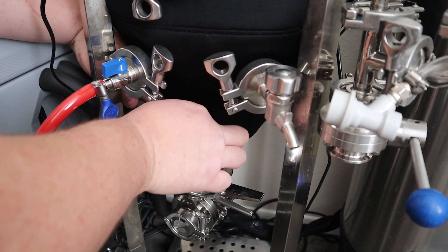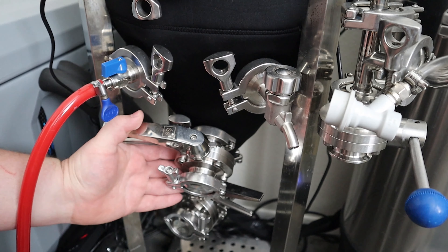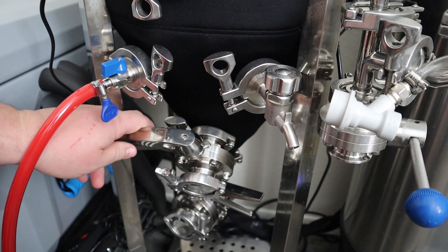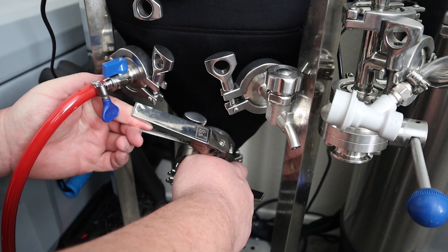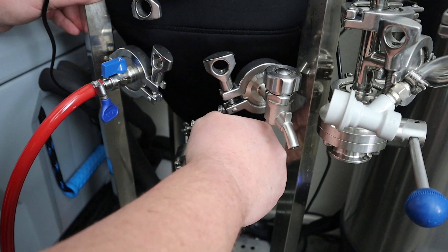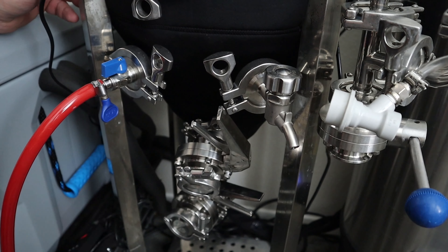So get my big old paw in here and back that tri-clamp off a tiny bit. It's kind of frightening, I'm going to be honest. And twist that valve. Luckily my front port is sealed. There we go. Now it should be pretty well out of the sediment layer. I hope that's as good as that's going to get. I apologize for the background noise.